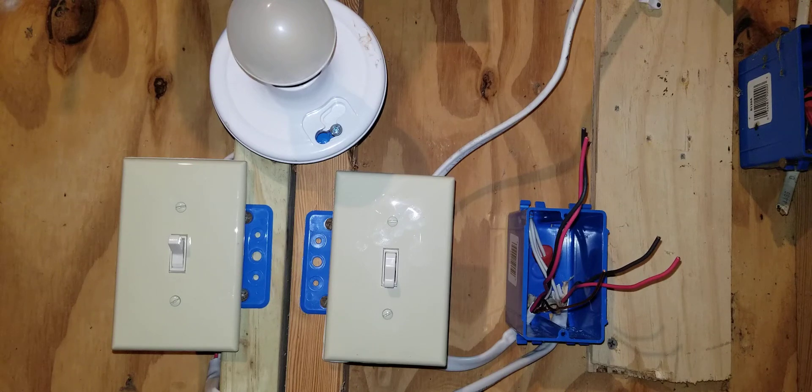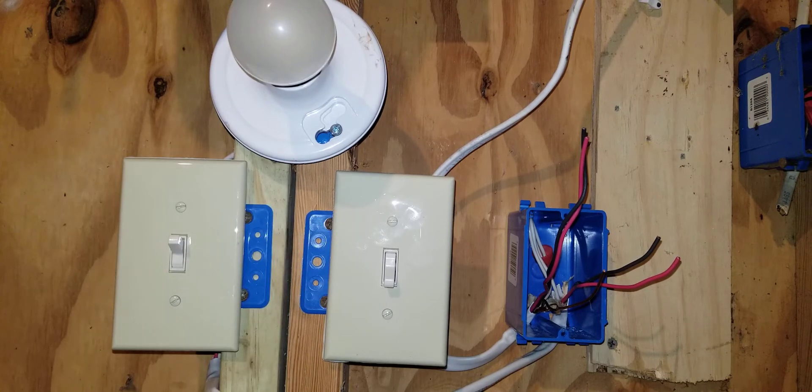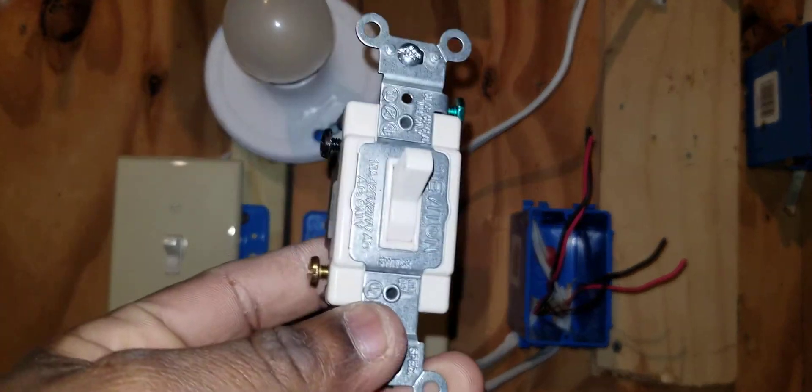In this video I will be explaining how to install a four-way switch in a circuit that was wired in Romex. A four-way switch works along with two three-way switches. It works with those two three-way switches to control the light from three different locations. You can also add other four-way switches to control the light from multiple locations.